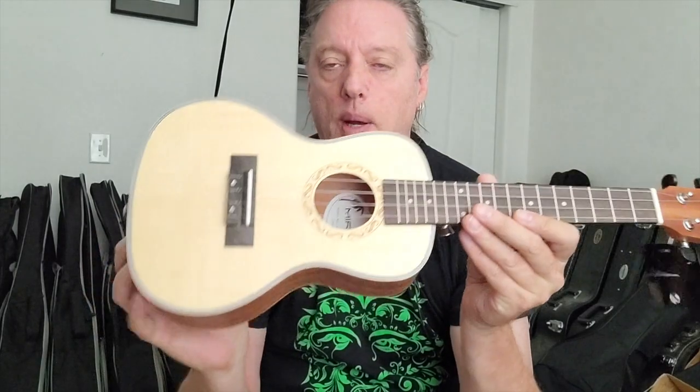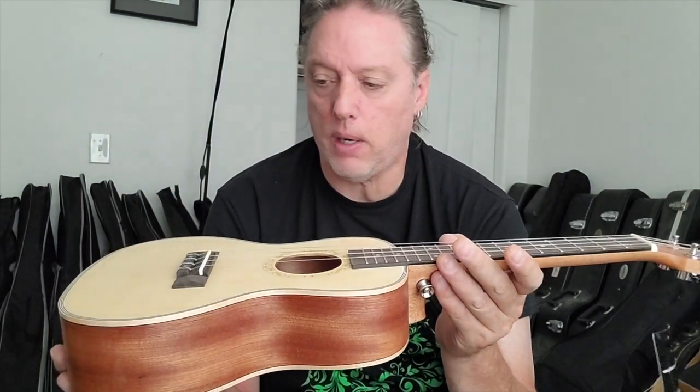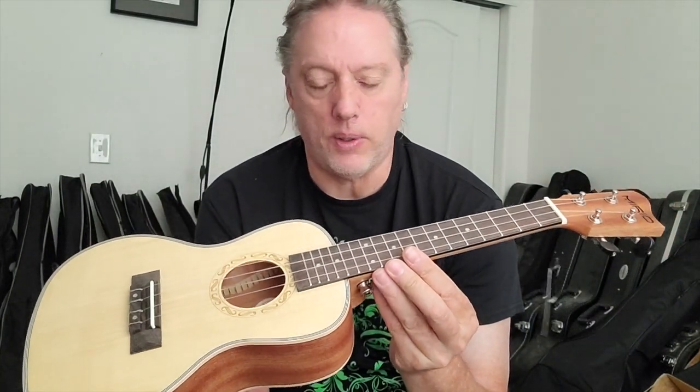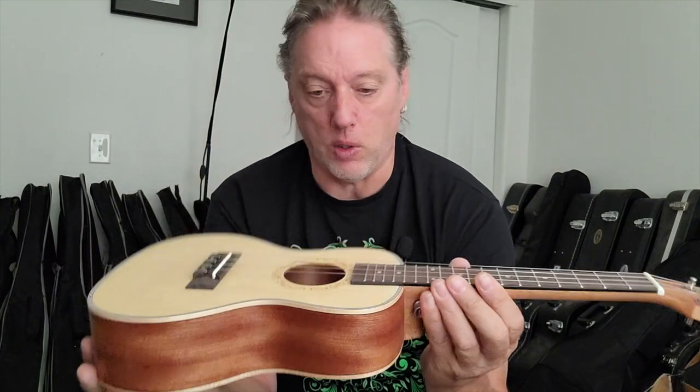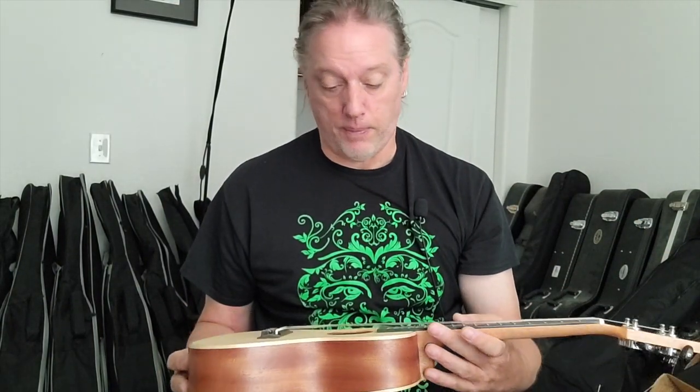They're not using Aquila strings, which is kind of interesting - a lot of companies use Aquila, the white strings that are ubiquitous on ukuleles. I actually buy them in bulk and put them on instruments that don't come with good strings. These are clear, probably fluorocarbon or nylon strings. I left them on because they don't sound bad at all. They tune and hold well after they stretch out, so I didn't find a need to change them like I have on many other ukuleles.